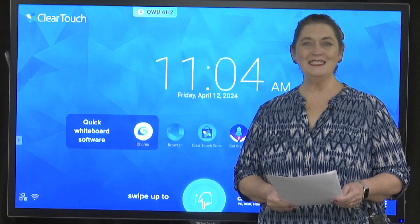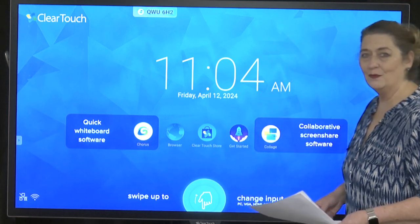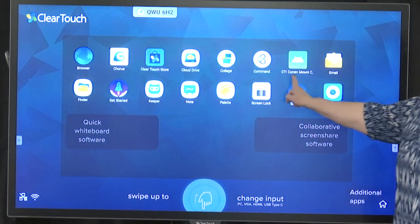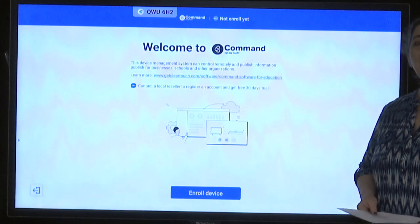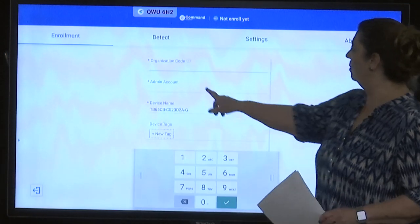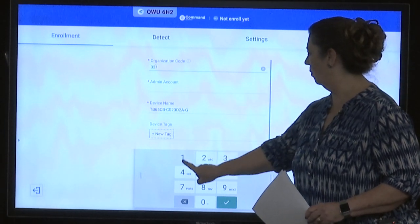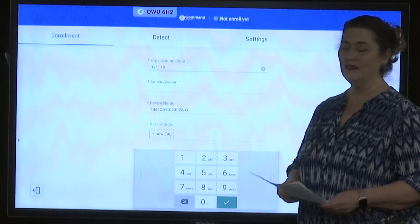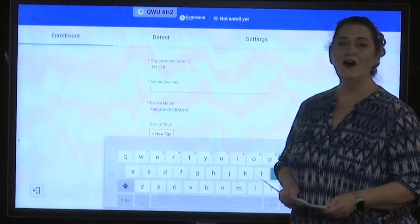Step number two is enrolling this device in the command module. To do that, tap the waffle at the bottom right, then choose the icon that says 'Command,' and enroll the device. It will ask for an organization code — enter 321178. That number is on the handout that's been sent to you.